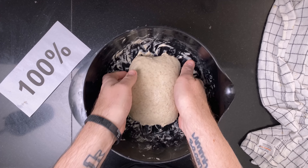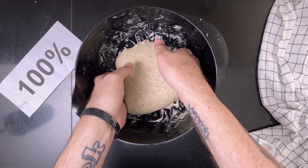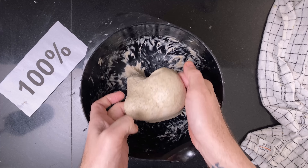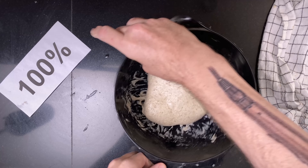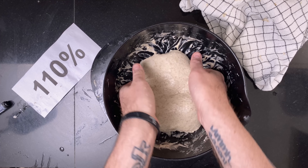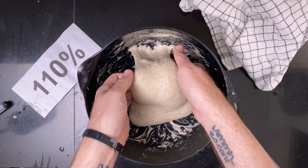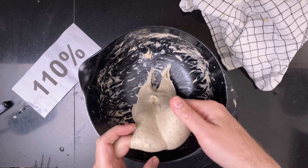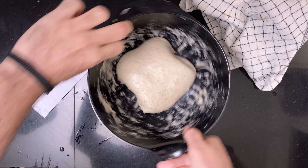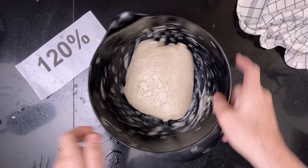And the third coil fold. This one was now looking super nice. This one was very stretchy but very cohesive. This one was coming together as well.